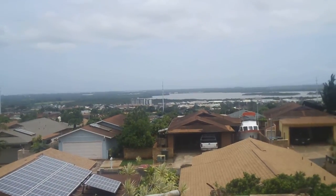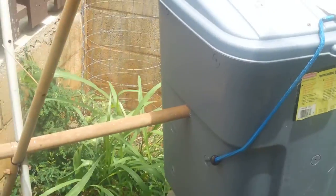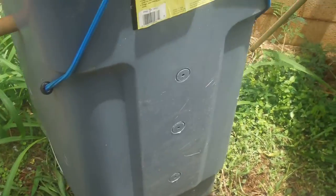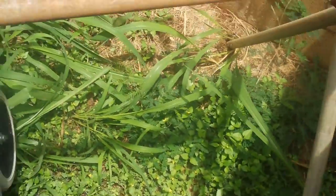Hey Youtubers, this is what I did today. I went and built a tumbling compost bin. I took a regular 50 gallon trash can, built some holes, built a hole on the side, put it through this rod, and put it on this frame that I got from the trash can.